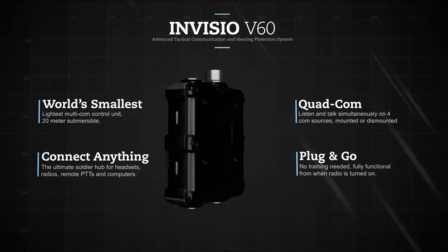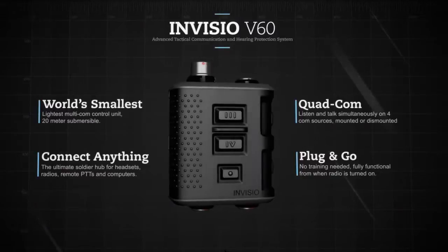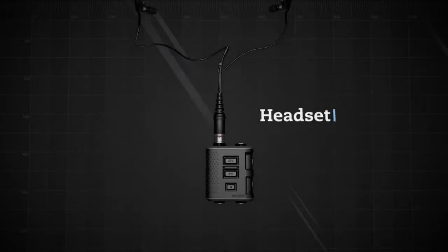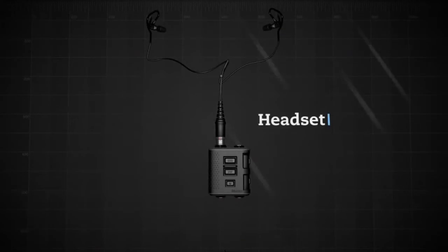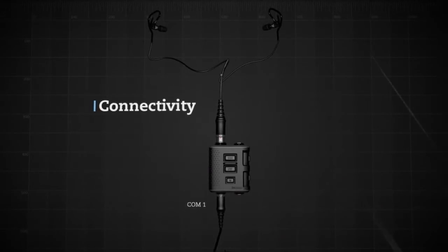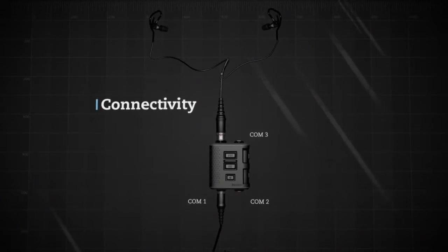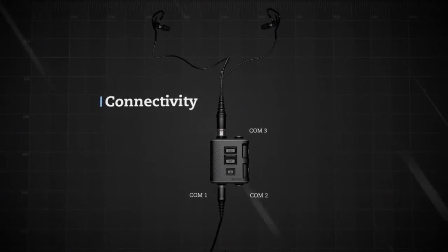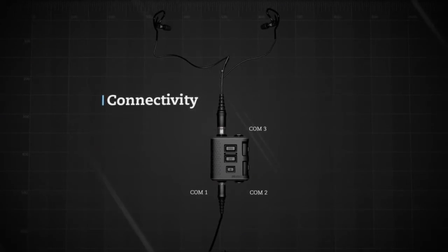The small, durable and lightweight design helps minimize the burden on the soldier. The Invisio V60 accepts different types of headsets, including in-service legacy headsets via an adapter cable. The three multipurpose connectors support radios, intercoms, mobile phones, power supplies, and computers. The V60 auto detects the device and changes the settings.